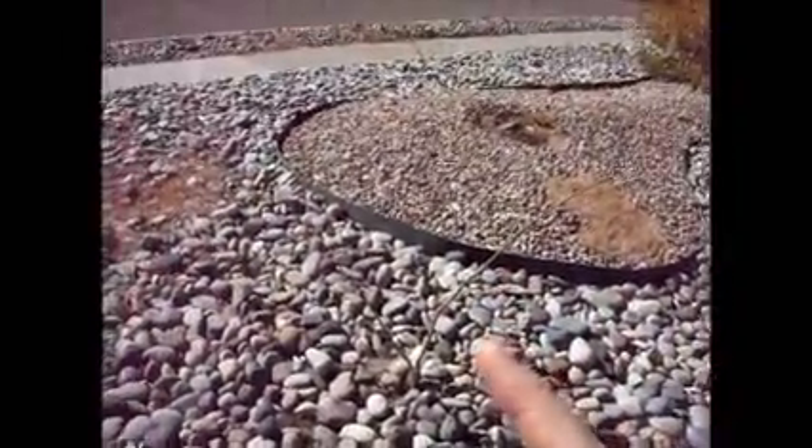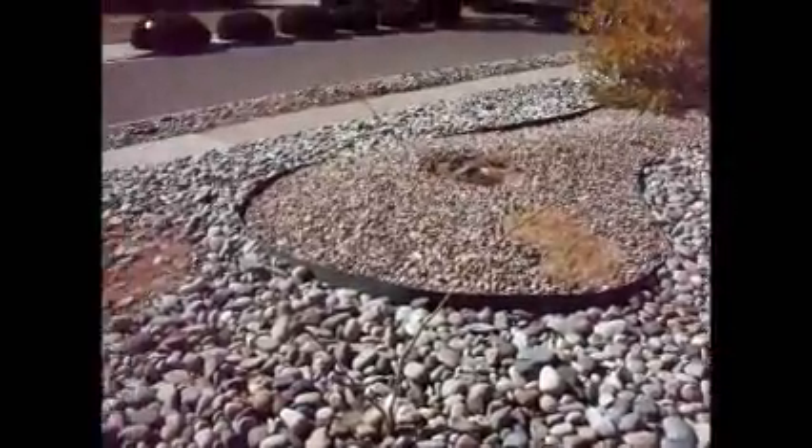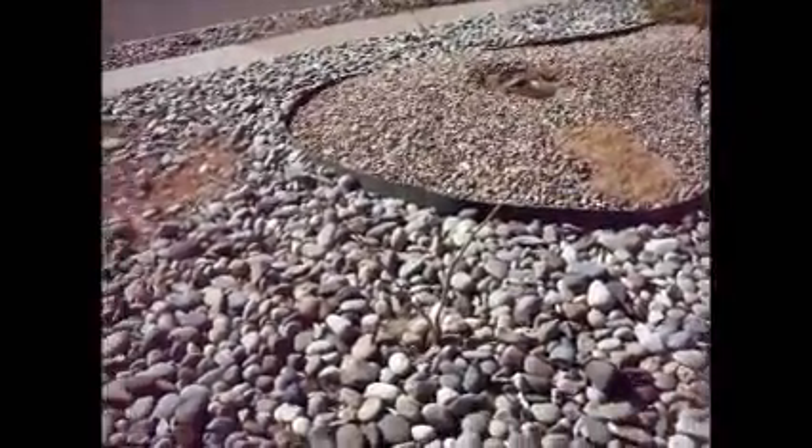I've got some volunteer mimosa trees and I'm just going to trim them back soon, because they're good nitrogen fixers but I'm just going to keep them at small bush level and allow them to slowly mulch the ground area.